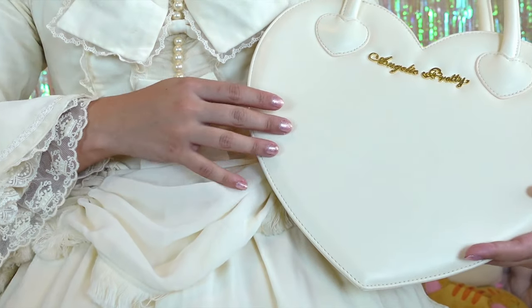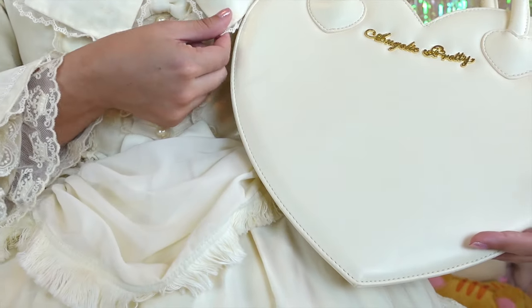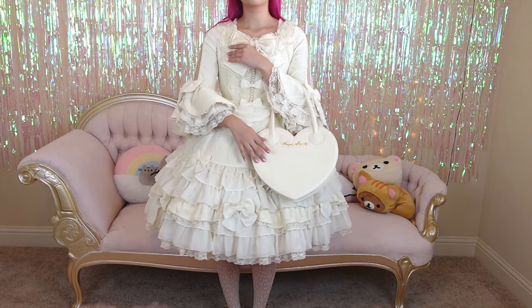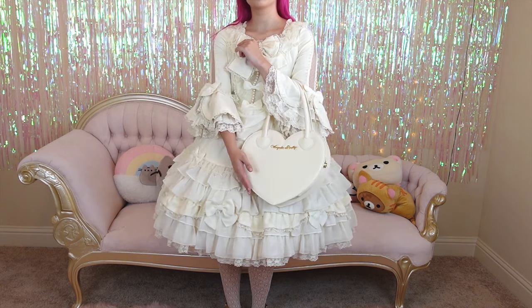Here is the dress compared to a cream purse. You can see how well the colors correspond. Because of the overwhelming amount of cream or off-white in this dress, I would definitely recommend using cream or off-white in your accessories.